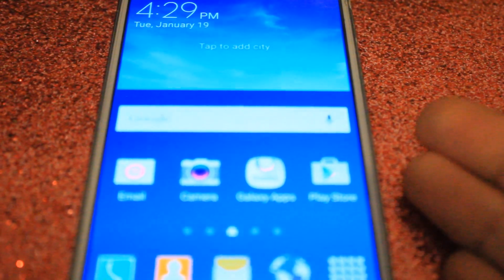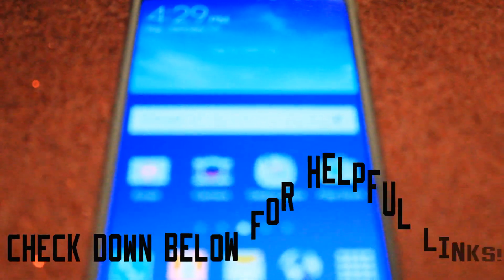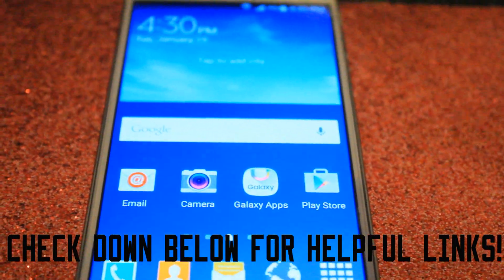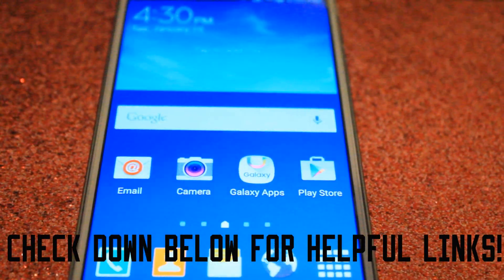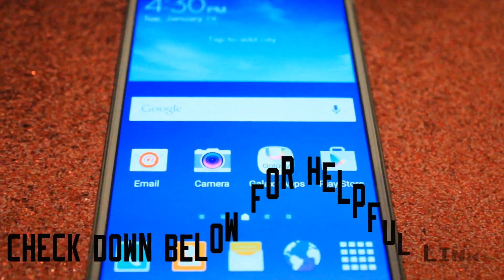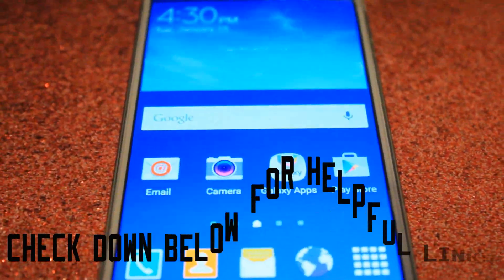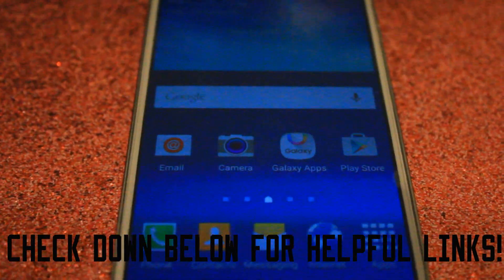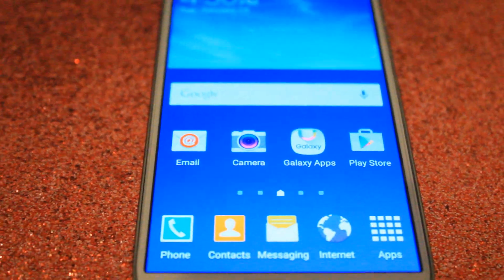I previously rooted my Samsung Galaxy S4 and I was a little bit sketchy, but I used Kingo Root and everything went well. If you're ever considering rooting your phone, I do suggest you do your research and also back up all of your phone. I ended up restoring the phone since I didn't really need it, but I will leave a link down below to the video that I watched that was super helpful, as well as some other tips and tricks.